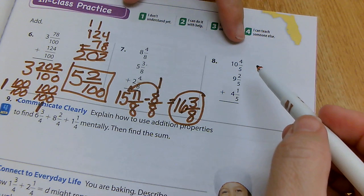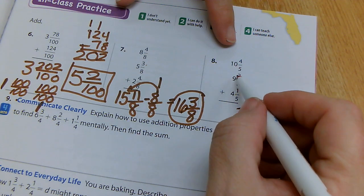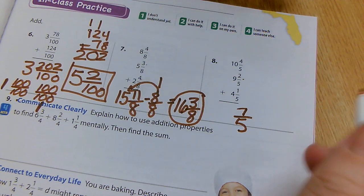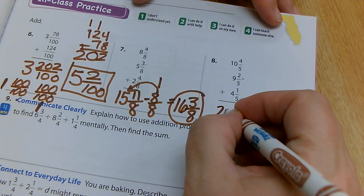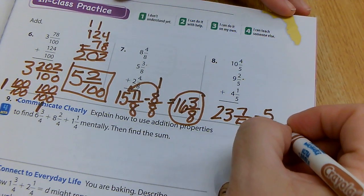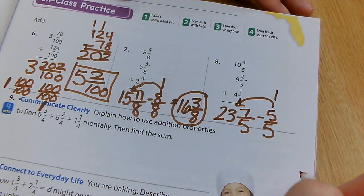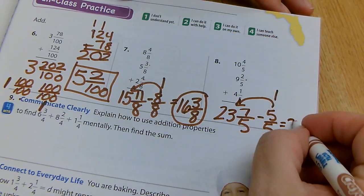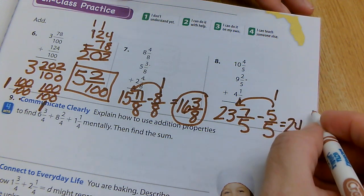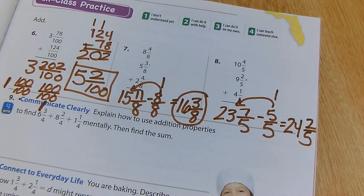Let's try another one. Four plus two plus one gives me seven fifths. Then 10 plus nine plus four: 10 plus nine is 19, plus four gives me 23. I know I can pull out five fifths. If I pull out five, I add it over here as a whole number of one, so 23 becomes 24. Seven minus five is two, so I end up with two fifths. My answer is 24 and two fifths.